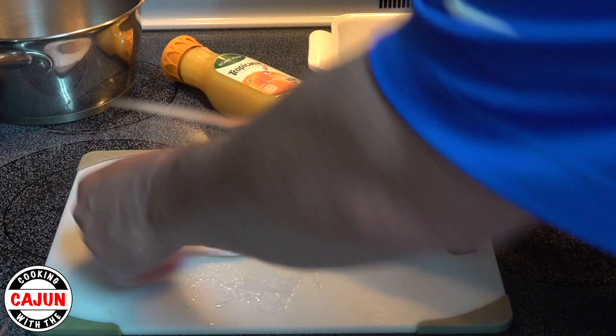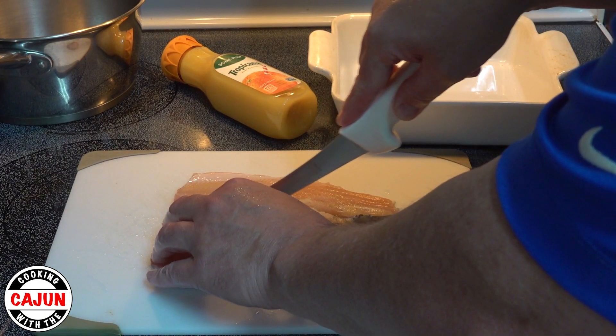What we want to do now is clean the fillets up and get them ready to sauté them in some orange juice.